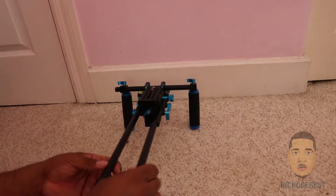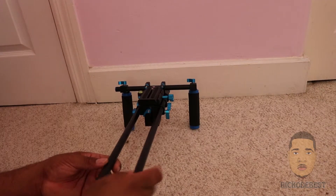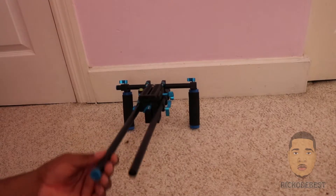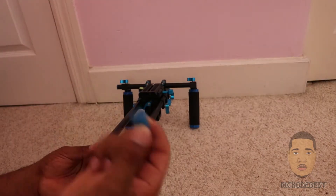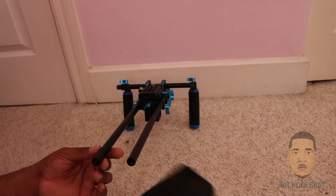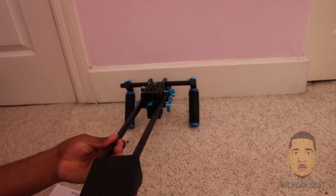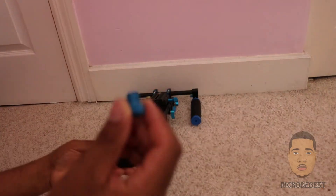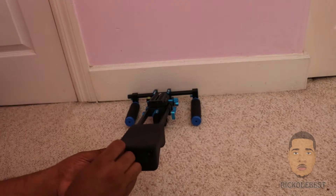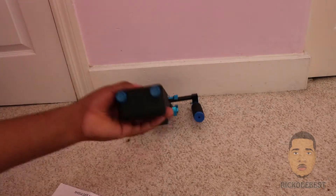I'm going to take the rail and screw it to the next one — same thing with this side. Now that I've tightened both rails, I'm going to remove this plastic plug and insert the shoulder pad. I'm going to put back the plastic plugs at the back, and that should be it.